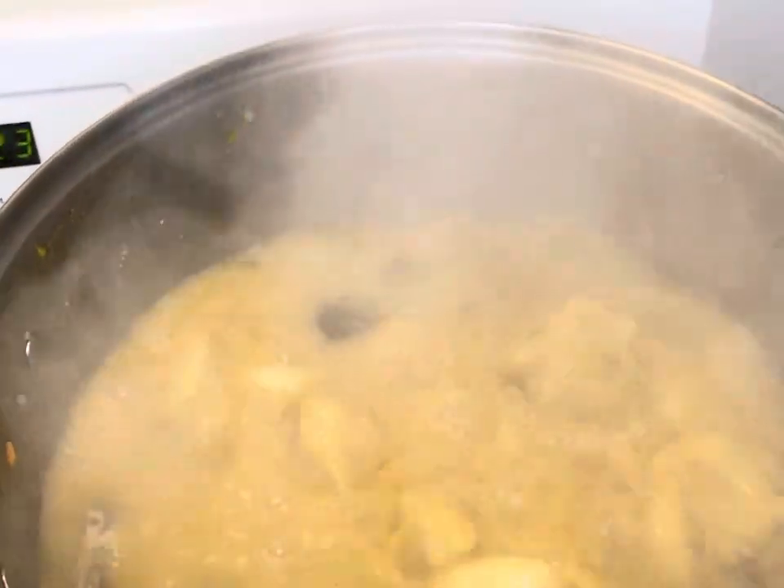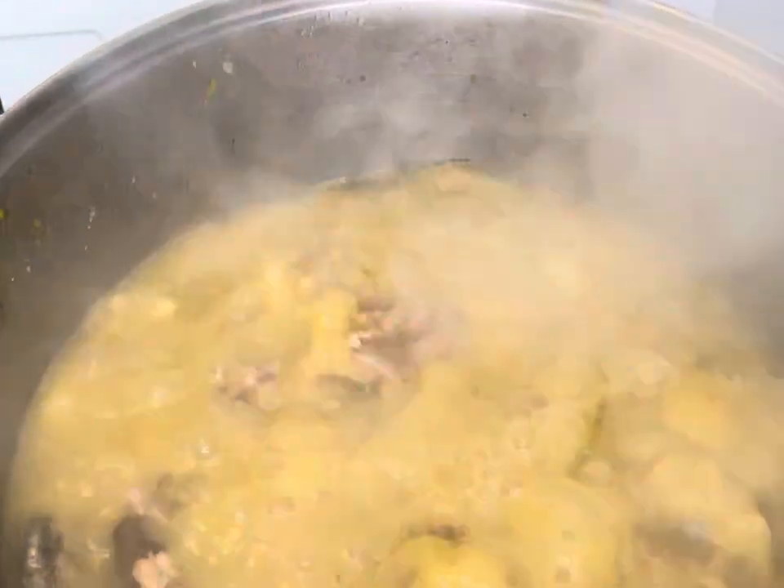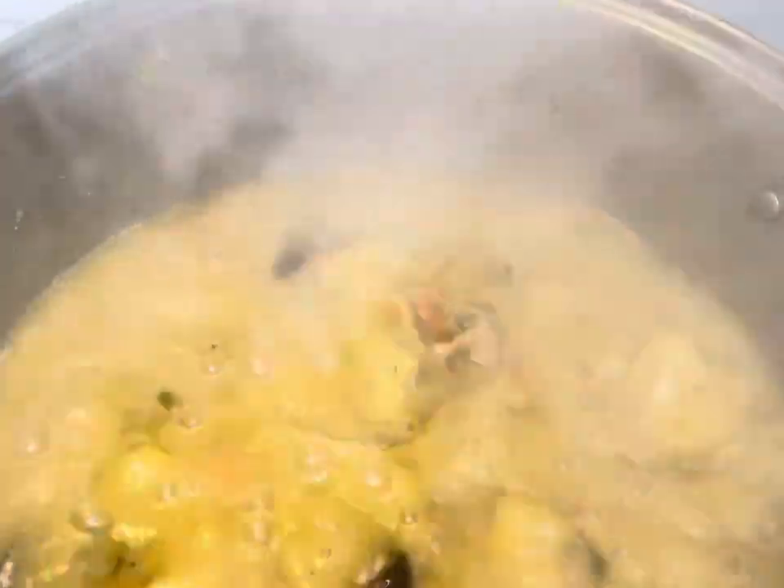Hi family, welcome back to my channel, That Girl Plummy. I'm back with another video. In this video I'm gonna be making rum goat soup, or manish water, Jamaican style.